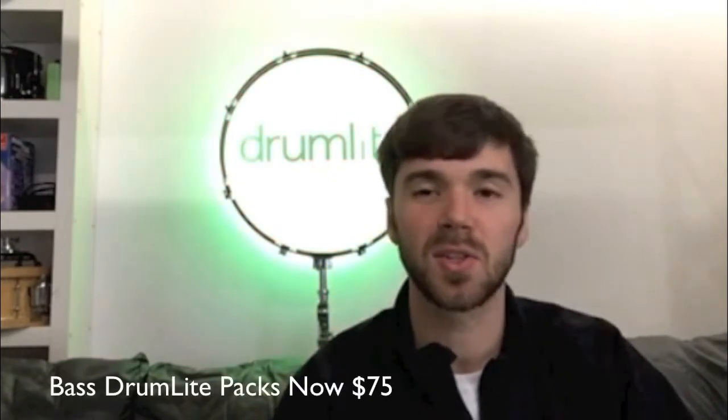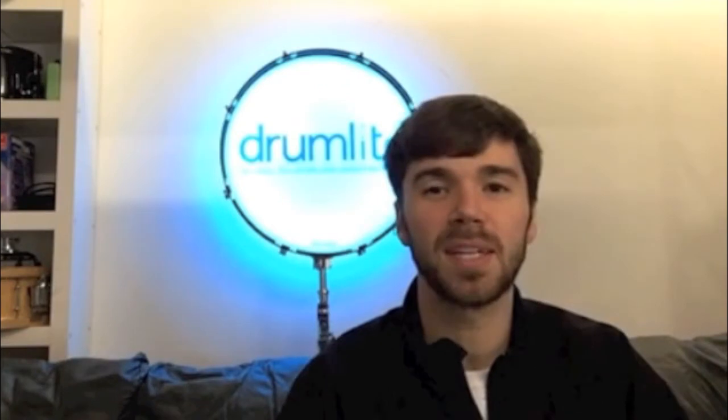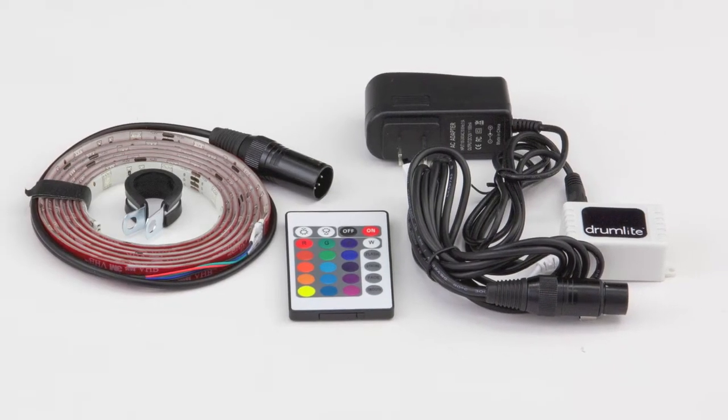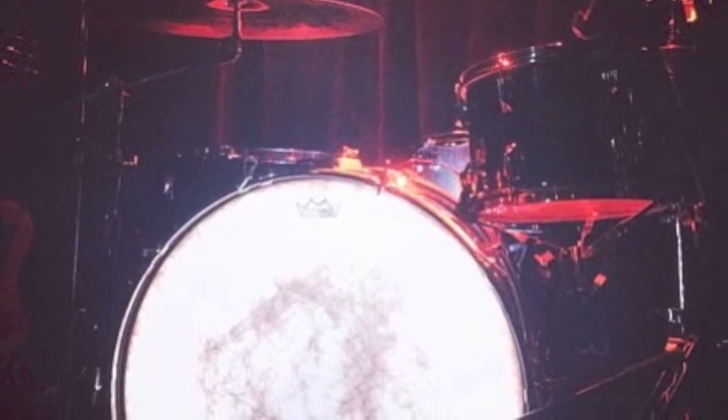Effective today, our bass drum light starter packs are going to be $75. So if you've been holding out for a bass drum light pack, or if you know somebody who's been holding out, now's your chance to grab them. This has been something we've been working on for the last couple of years, and we're very excited to now have those bass drum light packs at a $75 price point.